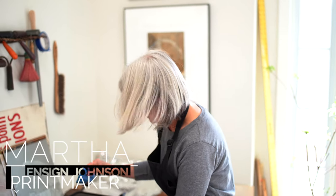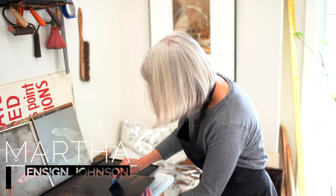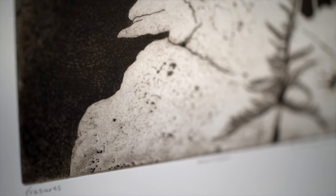Here we are, back in the studio, still printing, still working on erasures, but finally to the point where I can print the additions.